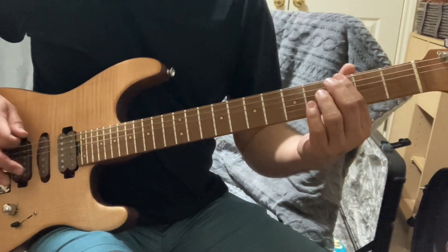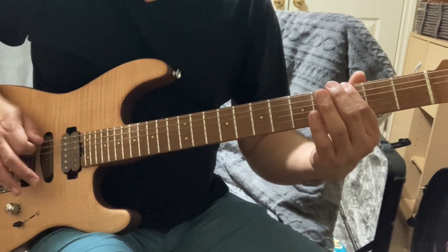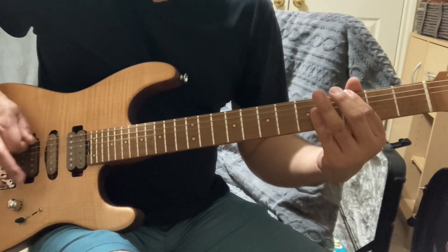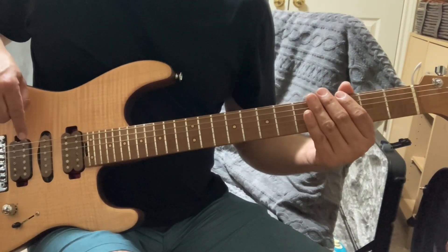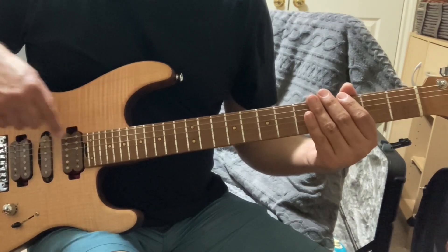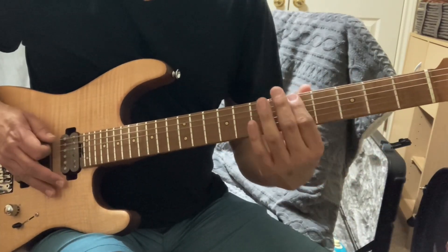I just played the third fret on the low E string — that's a G. The range of artificial picking is from this distance to anywhere up the neck, but these are the sweet spots to do artificial harmonics, or pinched harmonics — it's the same thing. I did that on the third fret, now I'm going to the fifth fret.